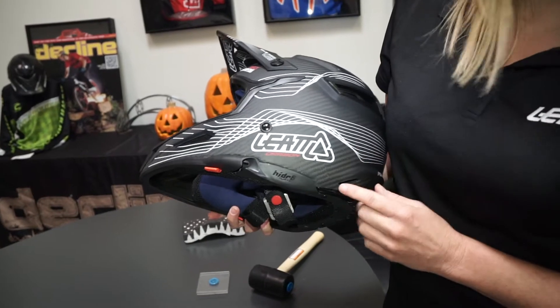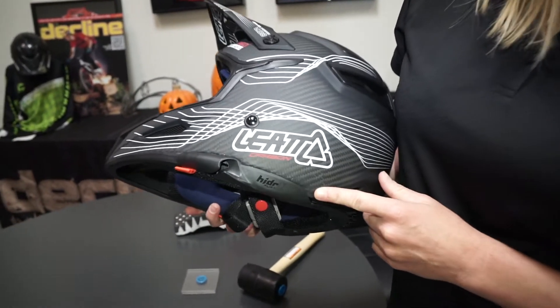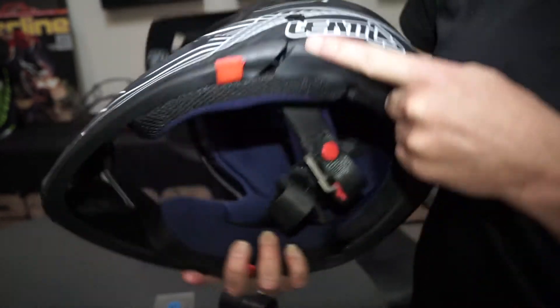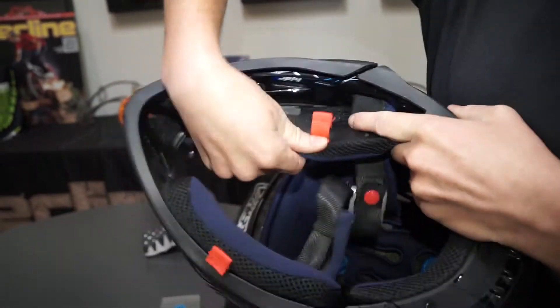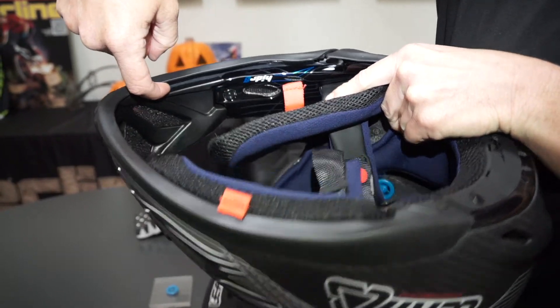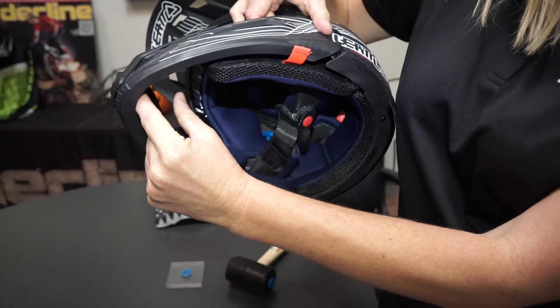Another feature we've added is for hydration. If you're running a hands-free kit, we call it Hydrate. It actually connects through here and below the cheek pad, channeling through to allow the mouthpiece to sit right at the front.